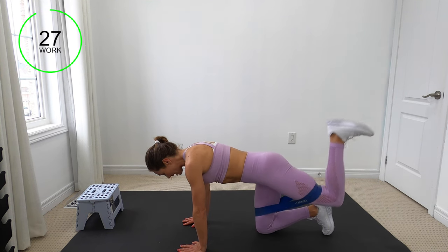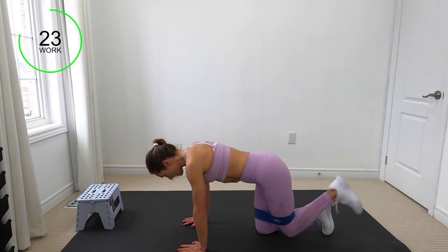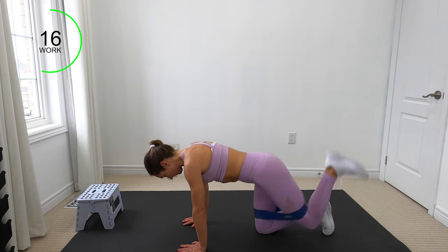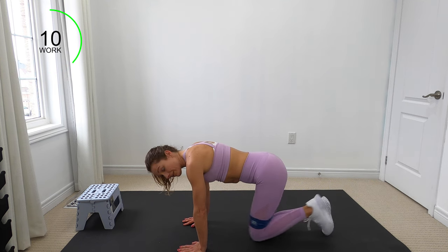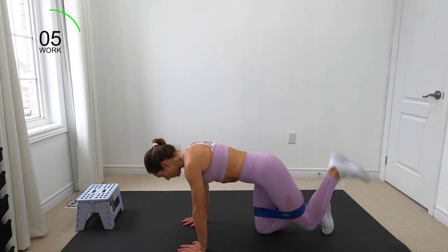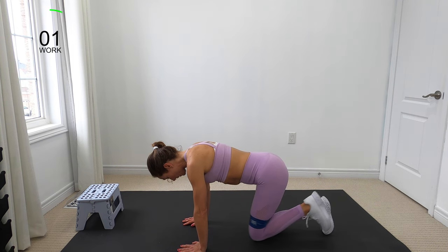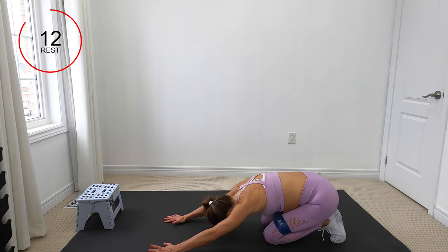Inhale on the way down, exhale with slight tension in that low belly, activating our transverse abdominals. If you feel the band is too much and you're not ready for it, we can do this exercise without the band. If you need to child's pose it out and stretch, feel free to do so before going to the next side.